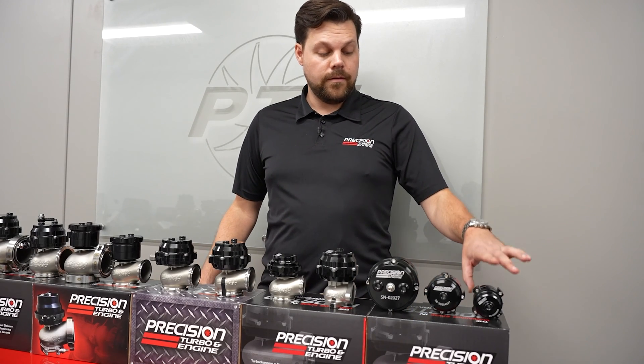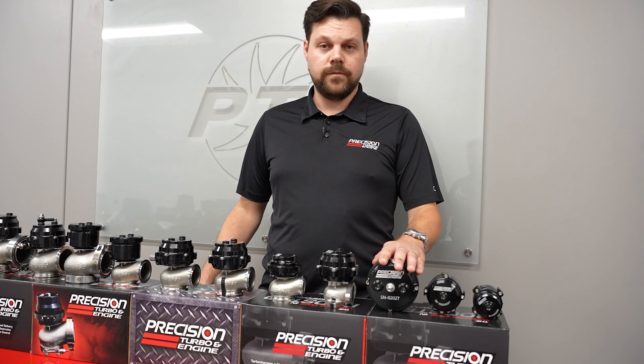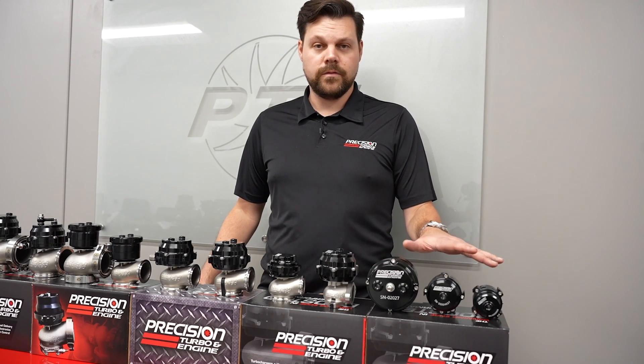Starting off down here at the 33mm, we've got our 33mm blow off valve, our 50mm blow off valve, and our 64mm. These are all the blow off valves we offer in the lineup.